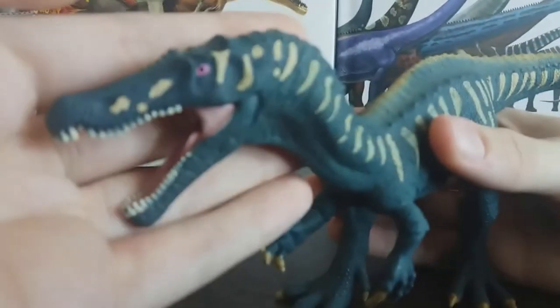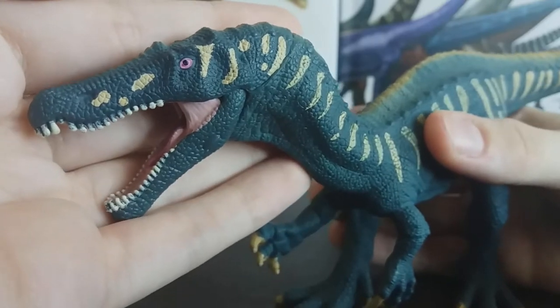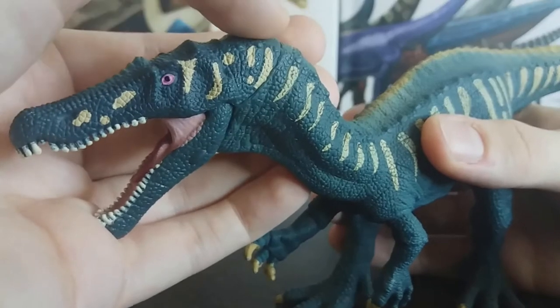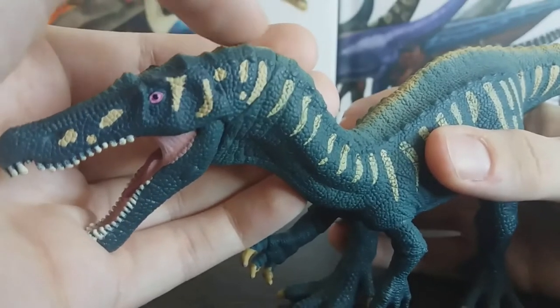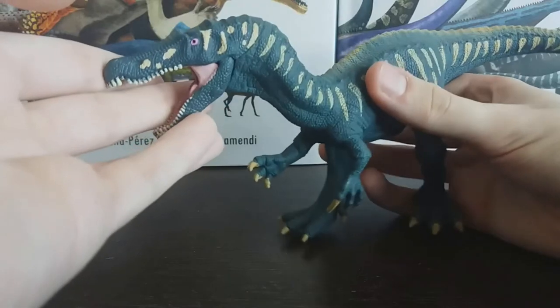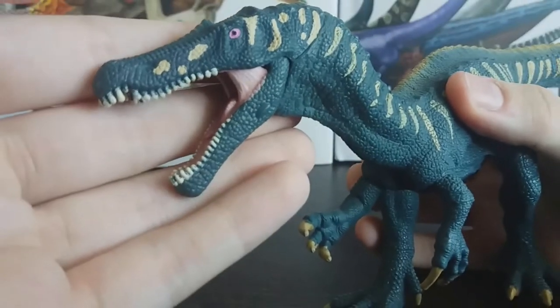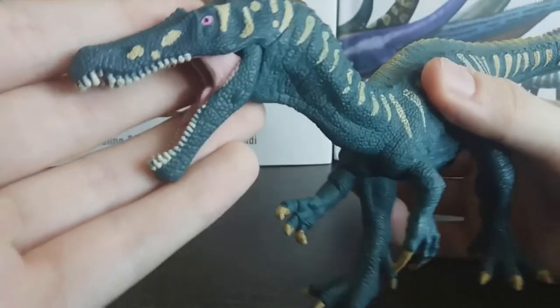Starting off with the head, you can see straight away that there is an impressive amount of scale detail going on. There are unfortunately a few seams going on at the back of the head, but they're pretty hard to spot from a distance — if you move it back, you can just barely make them out.